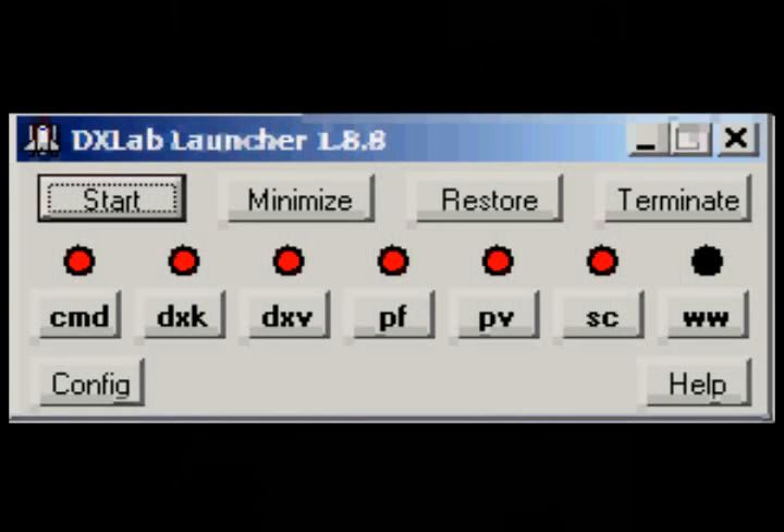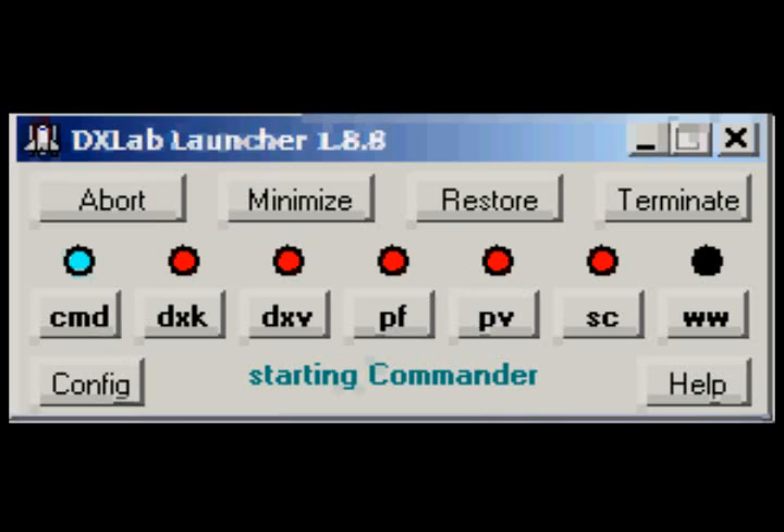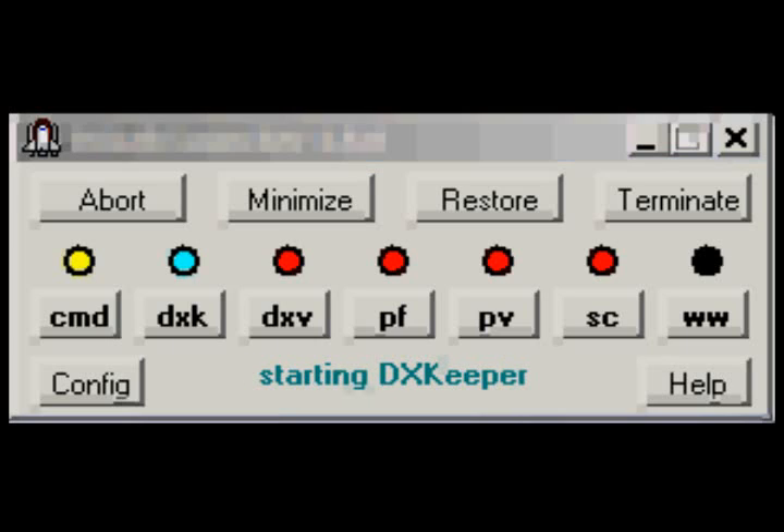The interface is automatically opened with DX Lab Launcher, so you can open all the different programs all at once. You can modify which ones you want to use, and also you can go to update any of the software.